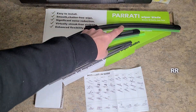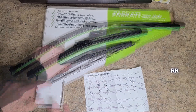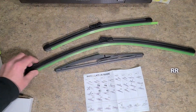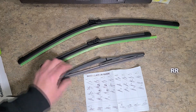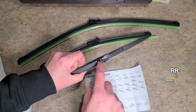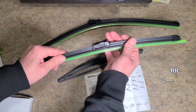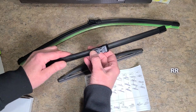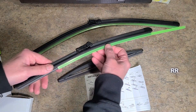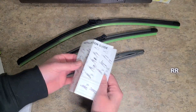These are the Parrati wiper blades for a 2015 Chevy Spark — a three-pack. The box includes a 24-inch, a 16-inch, and a 12-inch for the rear. The rear one looks kind of strange, but we'll find out if it fits. They seem to be okay quality and look like they're going to be easy and accurate replacements for the Spark. These just slide off right here. Let's go outside — we don't use instructions around here.